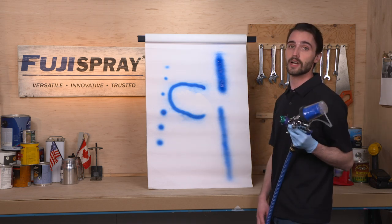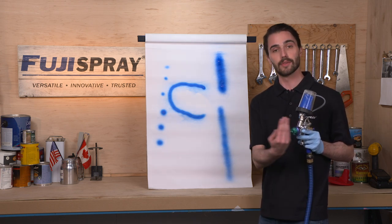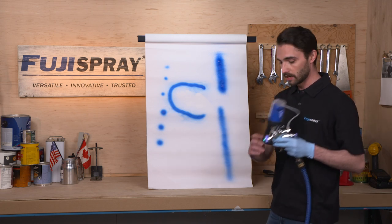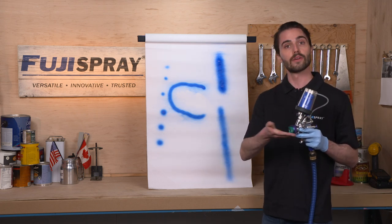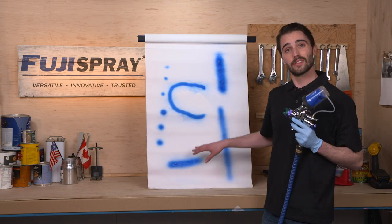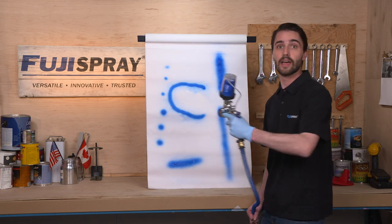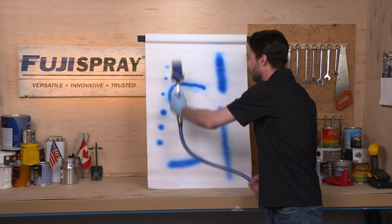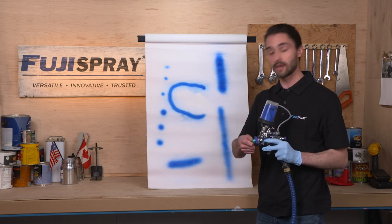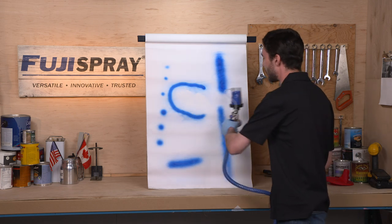The other adjustment we talked about is the orientation of the air cap. Here I have a horizontal setting, which gives me the vertical pattern, and that's why I'm achieving that vertical spray. By rotating it I'm going to get a horizontal fan pattern. This is great for people who enjoy spraying up and down, for fences for example. Or if you're spraying side to side — maybe finishing countertops or tabletops that are laid horizontally — most people like that wide fan setting for side-to-side spraying.